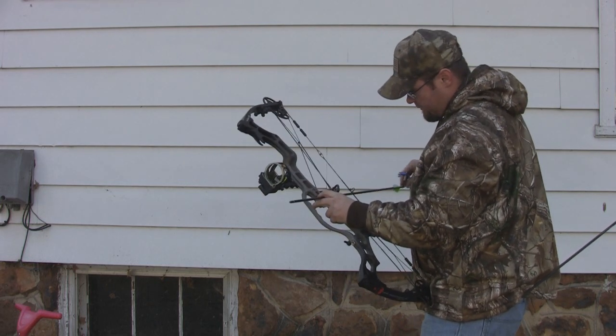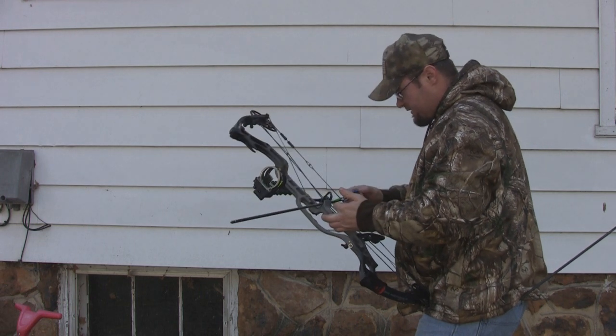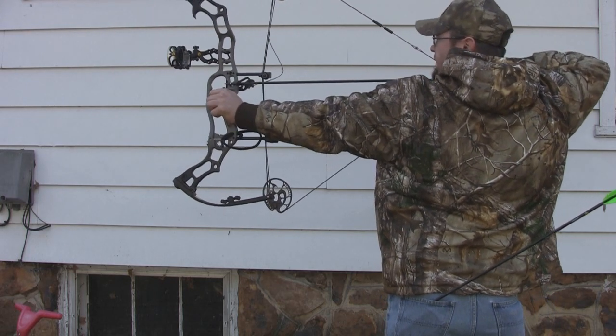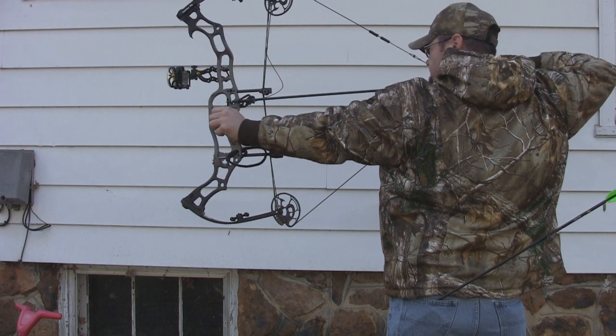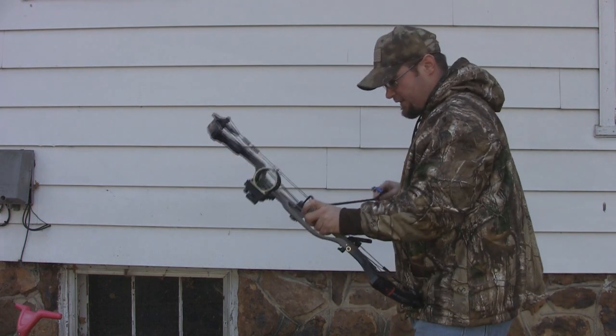Back to the draw cycle — for a speed bow, it's got a pretty good draw cycle. It's a little bit stiff at the most, but it doesn't have a big hump. It's a nice, smooth, no-big-drop-off pull. I really like the draw cycle, especially considering the kind of speeds I'm getting out of this bow.